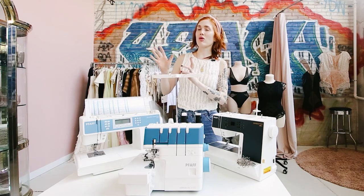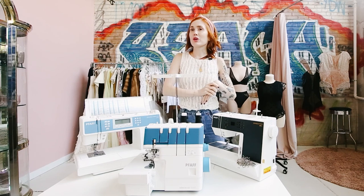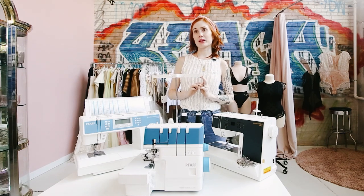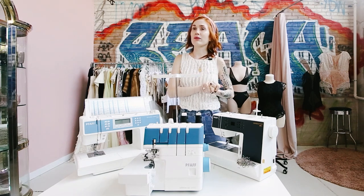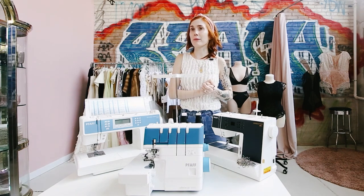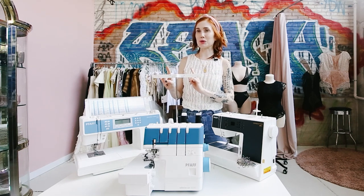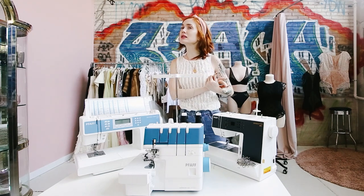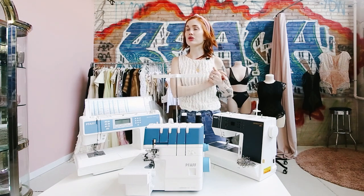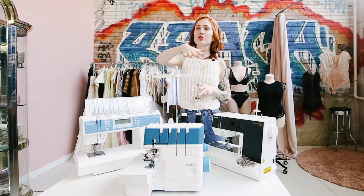I work with a local sewing dealer to help customers and students purchase sewing machines. When they come to me they have so many questions: what's my budget, what do I normally sew, I want something for lingerie and clothing, I only sew bags. One question I got before this IG Live was: do you sell resale machines? I don't sell them — I work with a local sewing dealer — and they mostly sell new machines, so I'm going to be covering new machines.